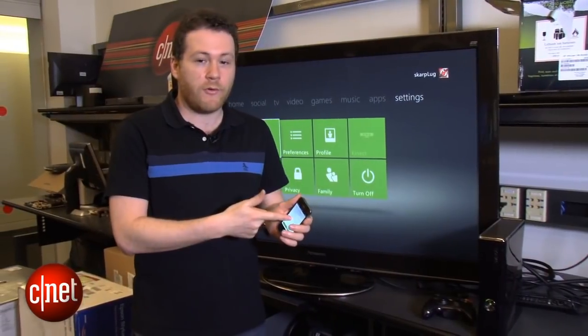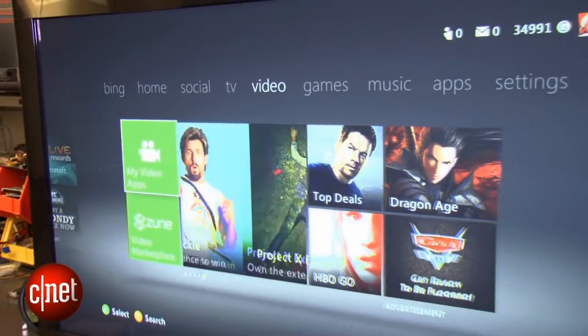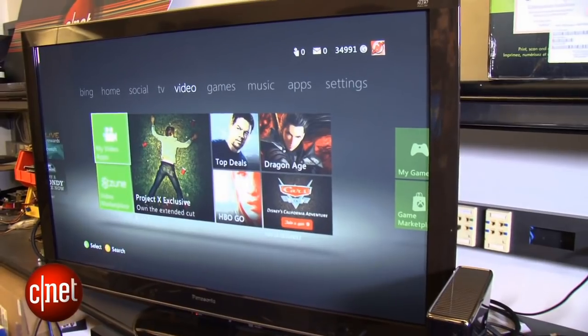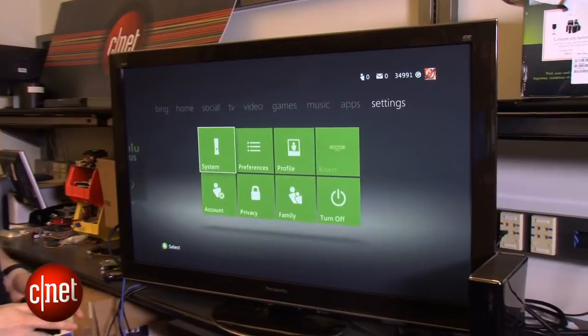It's only going to work with the iPhone, so make sure your Xbox and the iPhone are both connected to the same home network. That's really easy to do. The first thing you're going to want to do is let your Xbox be available on the home network for control.